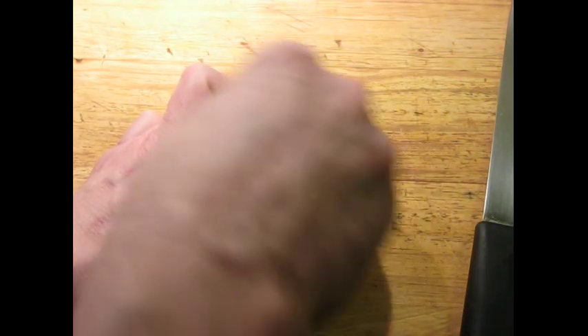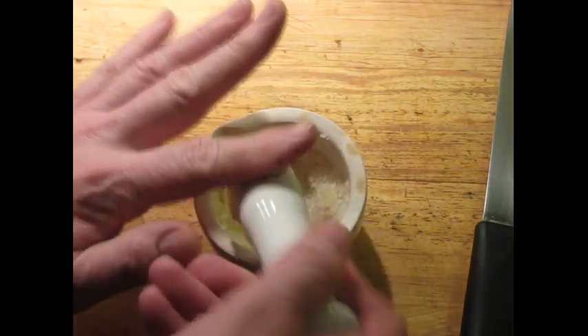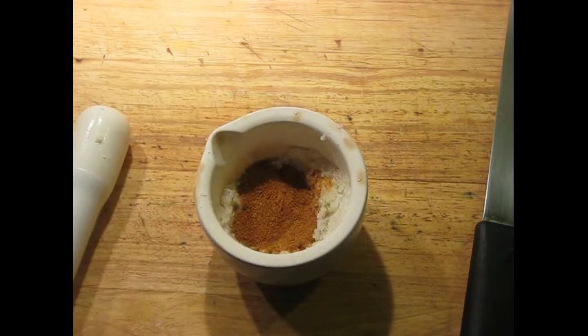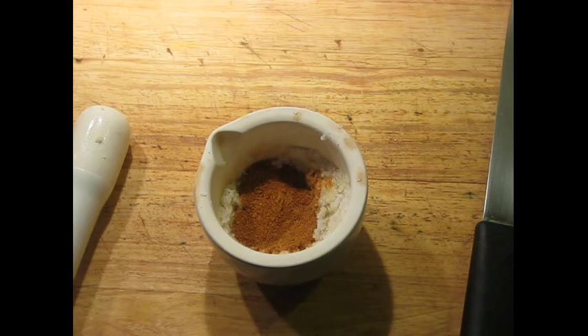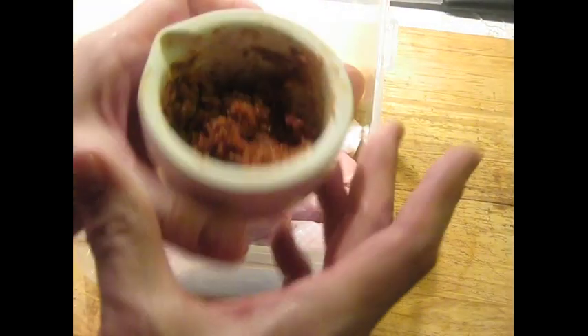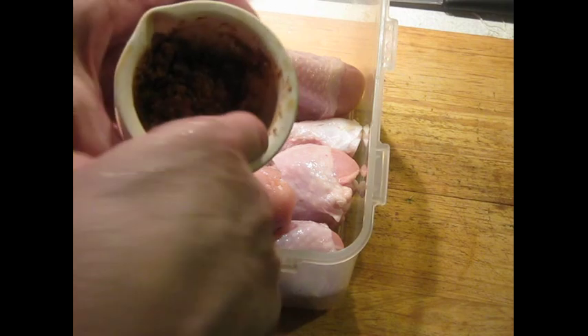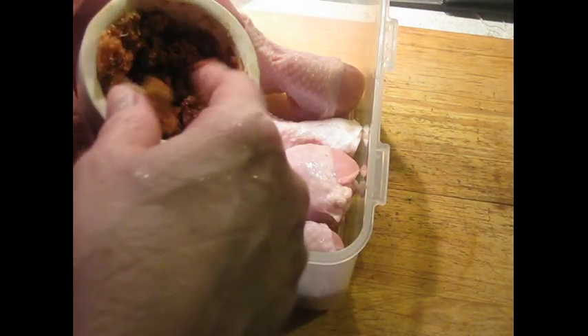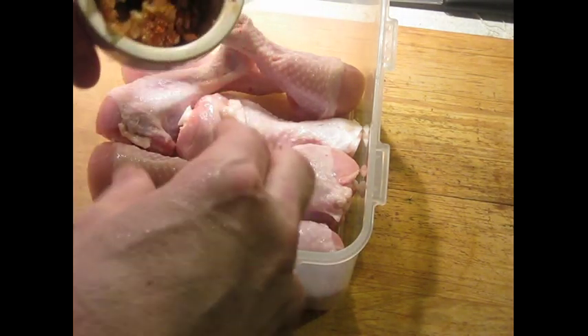This is fairly well incorporated. Now I'm going to add the next ingredients: a tablespoon of paprika and a couple tablespoons of sugar. Grind it a little bit more. What you're looking for is a thick, heavy, homogenous paste with the garlic, smoked paprika, sugar, and salt. This is what you're going to massage into the chicken.